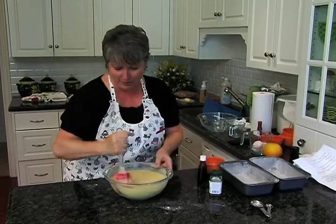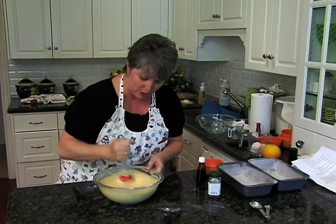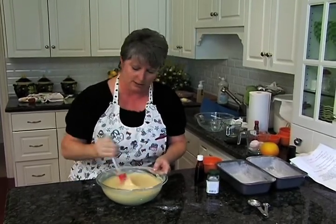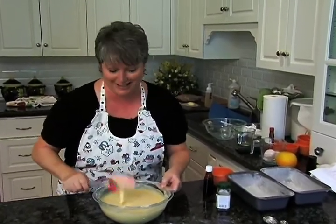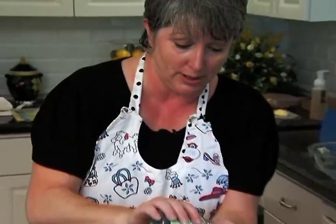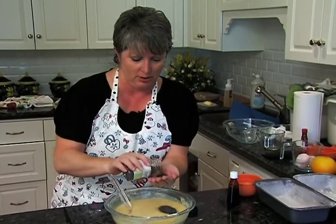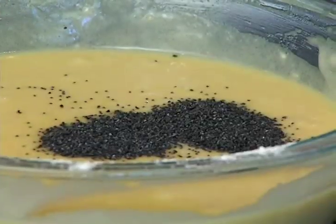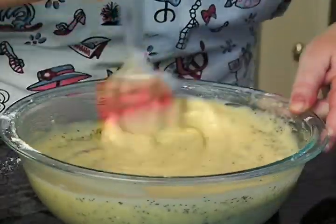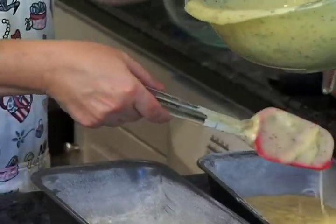Now we have to add our poppy seeds — you either love them or you don't. I know people that are allergic to poppy seeds, so be sure to check on that. They also make you turn positive on a drug test. We have one and a half tablespoons of poppy seeds, so about one tablespoon and a half. We're going to mix this all together and then pour it into our already prepared pans — just lightly greased and floured.